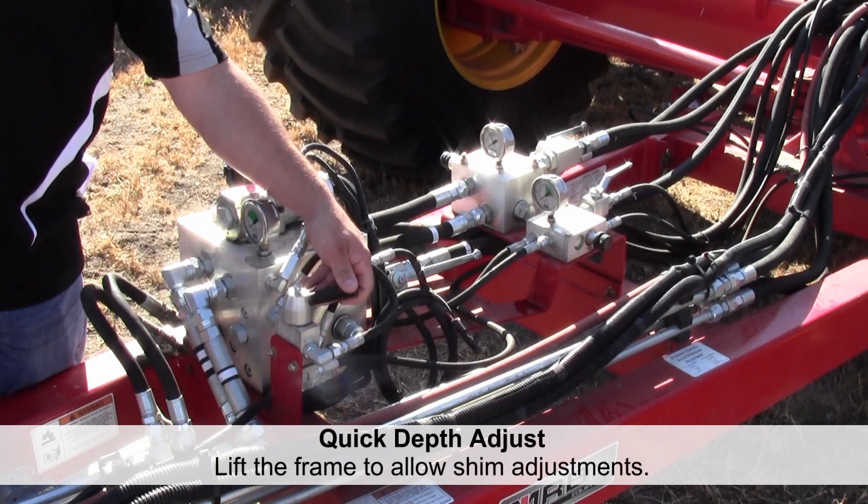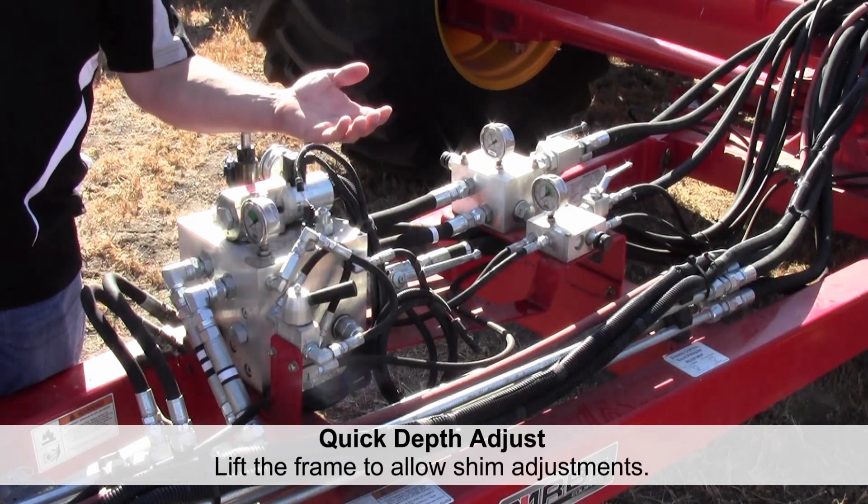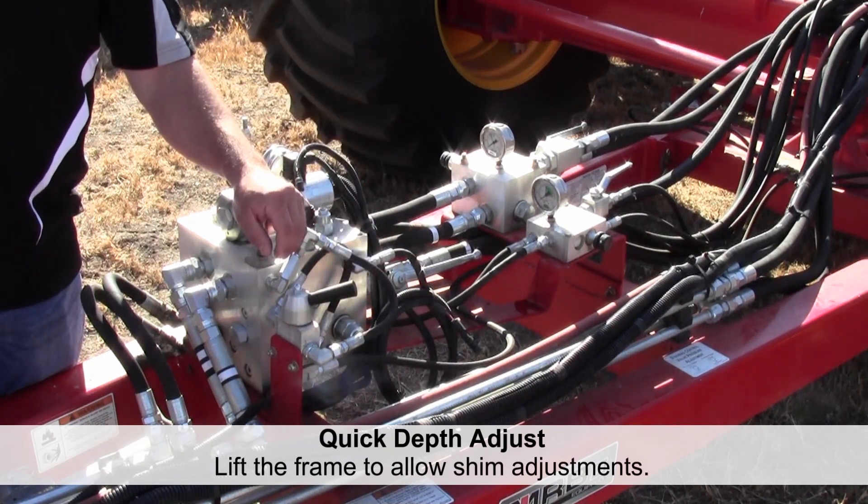You turn this lever and it raises the entire frame so you can adjust the shims for all the cylinders on all your caster and rear carrying arms.